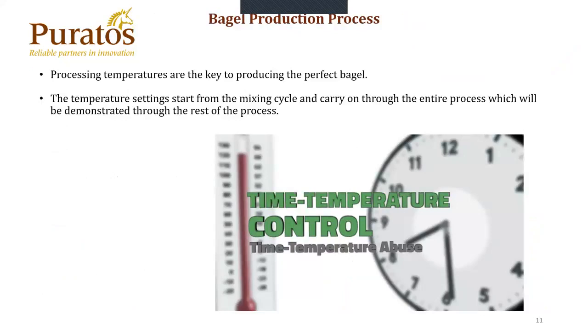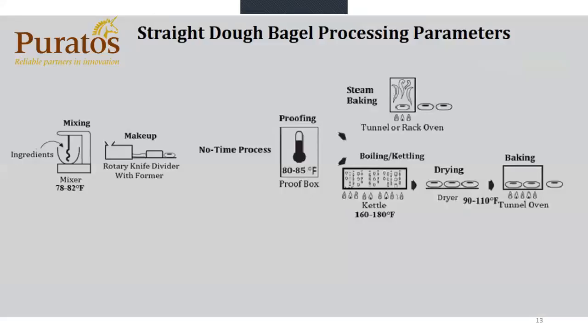The bagel production process. Processed temperatures are the key to producing a perfect bagel. The temperature settings start from the mixing cycle and carry on through the entire process. Time and temperature control. Two types of bagel production processes. We have a straight dough bagel process, which you see a lot of industrial manufacturers are currently doing. Mixing is usually 78 to 82 degrees. You have your makeup with your rotary knife divider and your forming tube. This is a no-retard process, so your proofing temperatures are usually 80 to 85 degrees, and your humidity is somewhere in the range of about 75%.